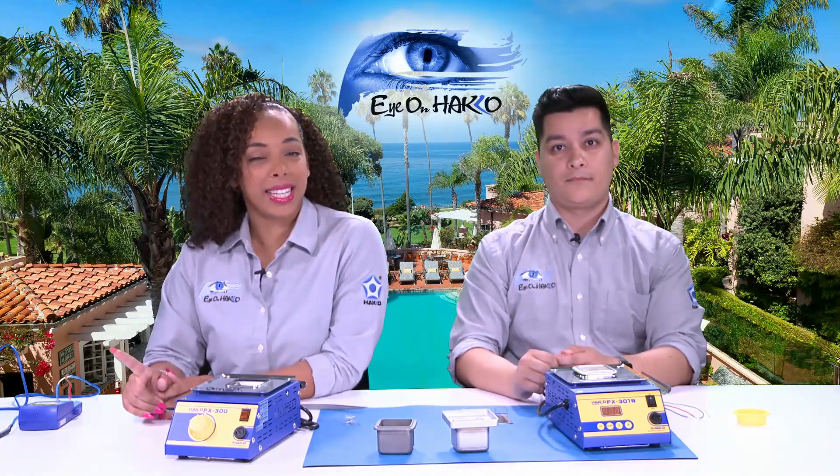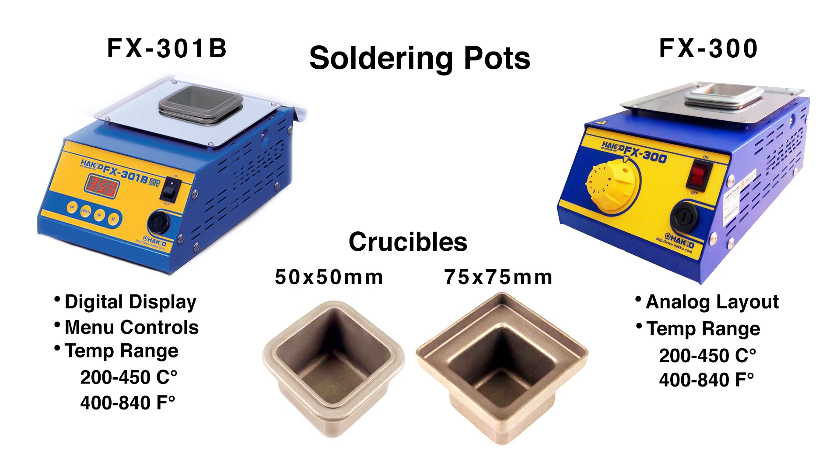You should be seeing a slide on your screen that shows the stations as well as the crucibles. Before we get into the stations, let's talk about the crucibles that come with them. There are two different sizes available: the 50 by 50 millimeter, which holds 0.85 kilos of solder, and the 75 by 75 millimeter that holds 1.2 kilos of solder. The benefit to having the bigger size crucible is that if someone has connectors that are wide and can't fit in the standard crucible, the bigger one is a better option.